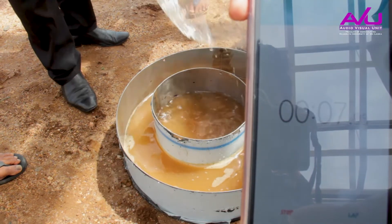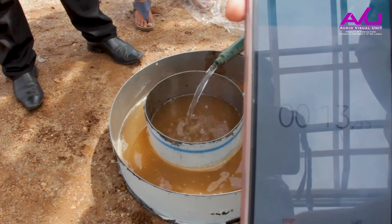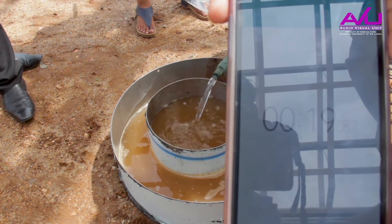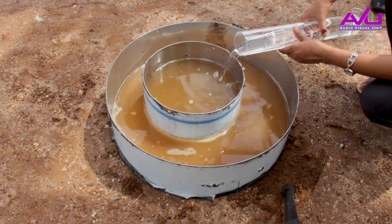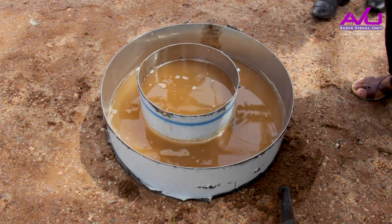Note the time at the start of the experiment. Add further measured quantities of water to the central rim to keep a constant head, noting the time at each addition.